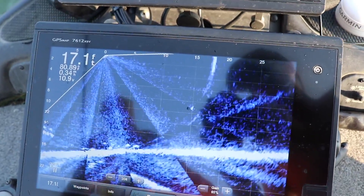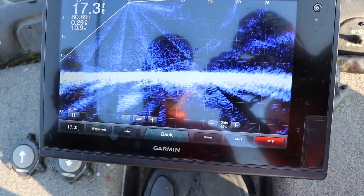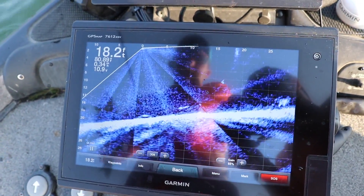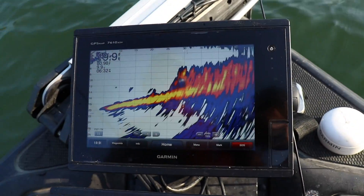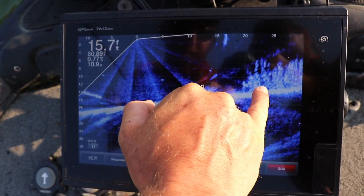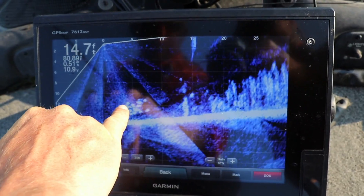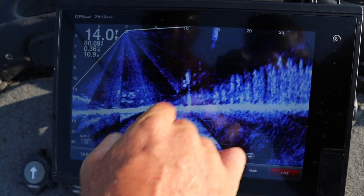When I'm closer to the weeds, I'm going to use that midnight blue setting. Because if those fish get closer to the weeds, on the old school Panoptix it would kind of blend in where it was hard to see. On this one, the clarity is so good — if they're outside those weeds you're going to see them, you're going to see them in the weeds. Right now there's actually a school of bluegill right there — those are all bluegill, you can see how tight they're schooled up. If those bluegill get in the weeds I can still see them with LiveScope, but I can't with the PS21.